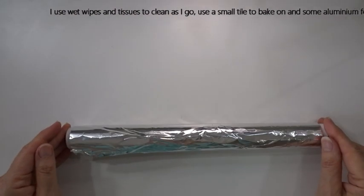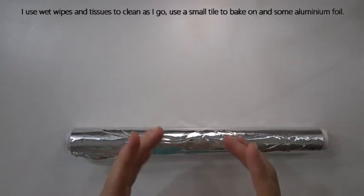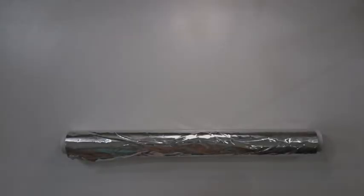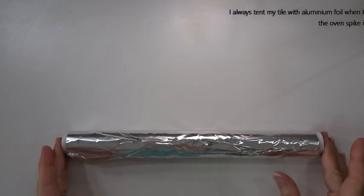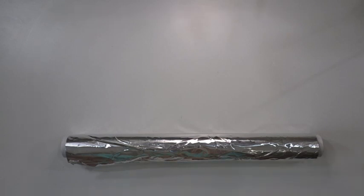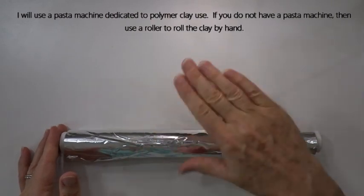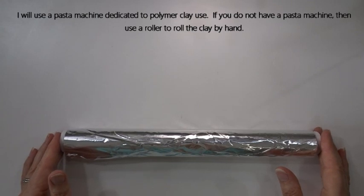Whilst I'm going along I will use wet wipes and tissues to keep my hands and equipment clean. When I bake my piece I will bake on a small tile and tent the whole tile in aluminium foil, which protects the clay should the oven spike during baking. I'll also be using a pasta machine dedicated to polymer clay use, although if you don't have one simply roll your clay.